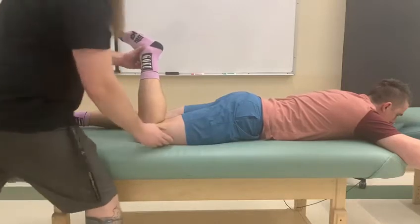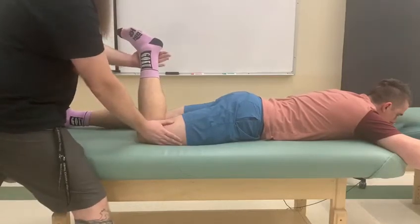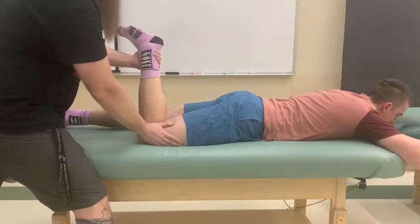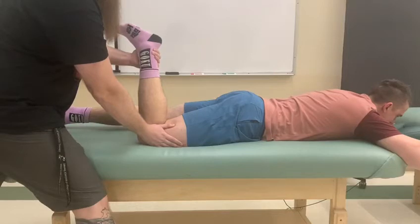I'm going to take him a portion of the way in, stabilize, and grab on the inside of his leg below his ankle. I ask him to hold for five seconds. Five, four, three, two, one, and relax.